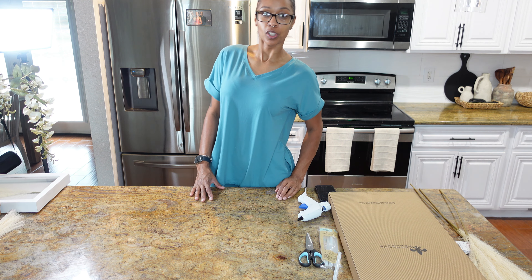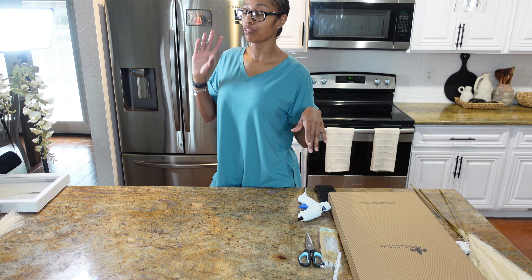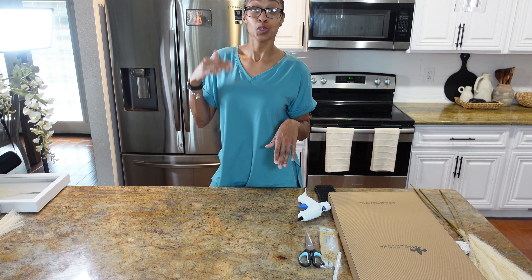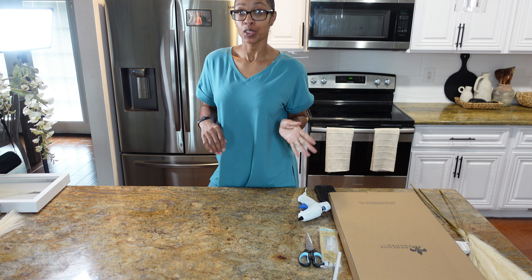Hey besties, it's Siobhan Shalon — the girl with the regular house, the regular car, the regular job, and the regular life because I ain't rich yet. And since I ain't rich yet, I'm going to continue to save a coin. When I save a coin, I'm going to help y'all save a coin and show y'all how I do it.